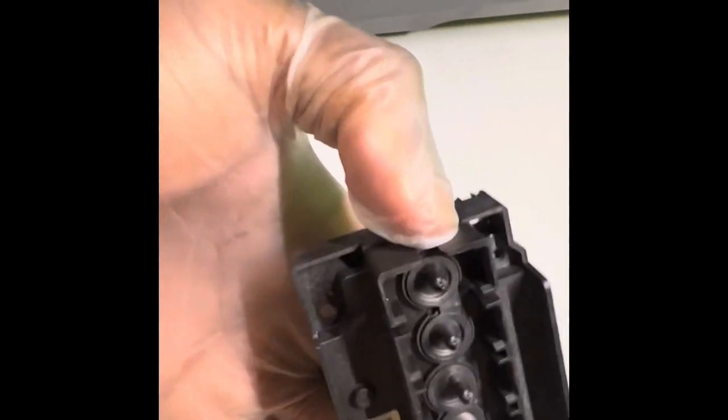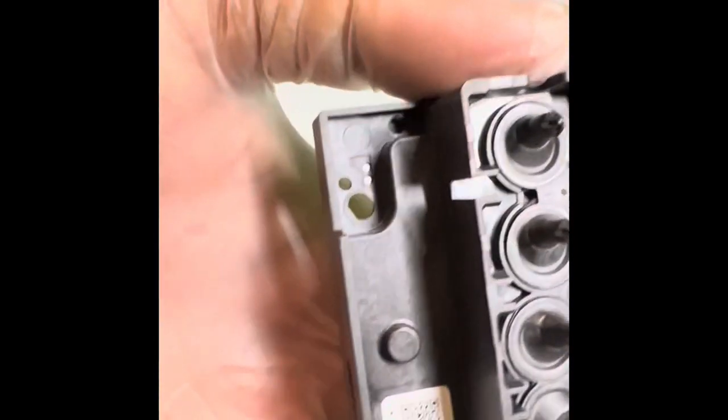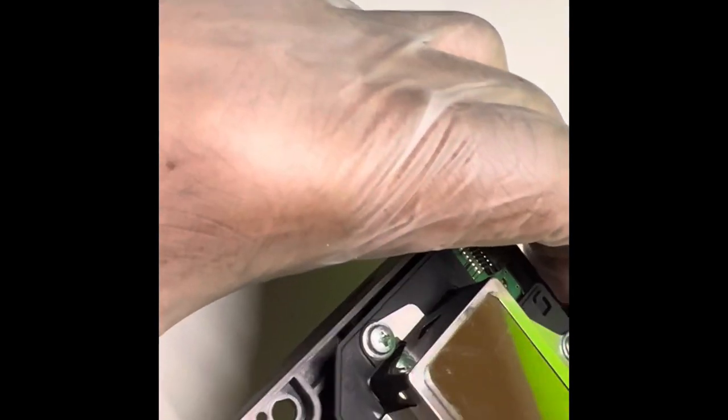I'm back — I left the print head in the alcohol for overnight, about 12 hours. Now everything is clean and I'm about to put it all back together to see how it works. When putting it back in, make sure it goes in reverse order — the same way you took it out is the same way it goes back in.